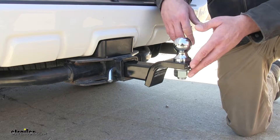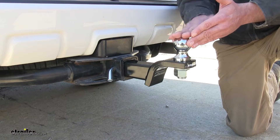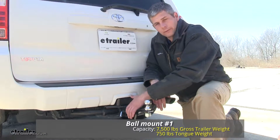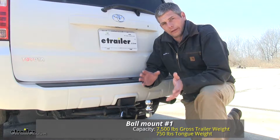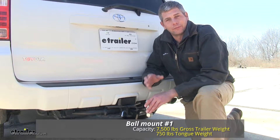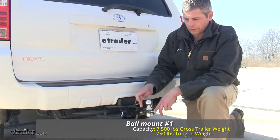That measurement really only matters if your hitch is set in underneath the vehicle and you want to ensure you're going to be able to get your trailer connected. The ball mount itself is going to have a weight rating of 7,500 pounds as far as gross trailer weight goes — that's the total weight of your trailer and anything you load up on it. It's going to have a maximum tongue weight rating of 750 pounds, which is the maximum downward force we can put on the ball mount.